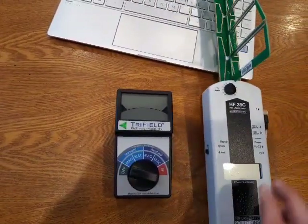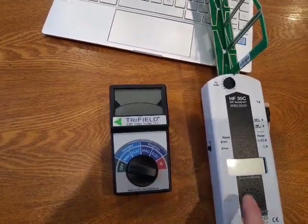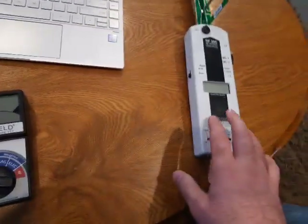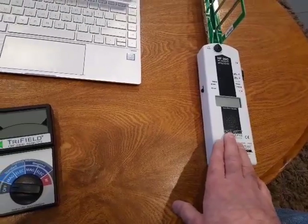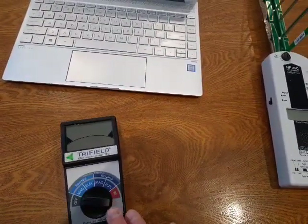This one is about half the price of the other one. There is one thing I like better about that meter when you're testing your house, and I'll talk about that at the end. But most everything I like better about this meter.